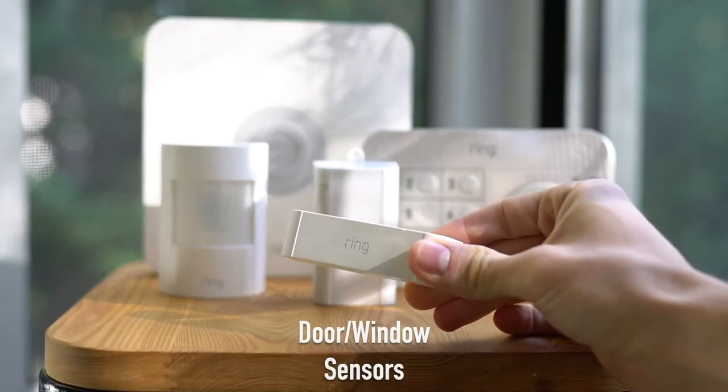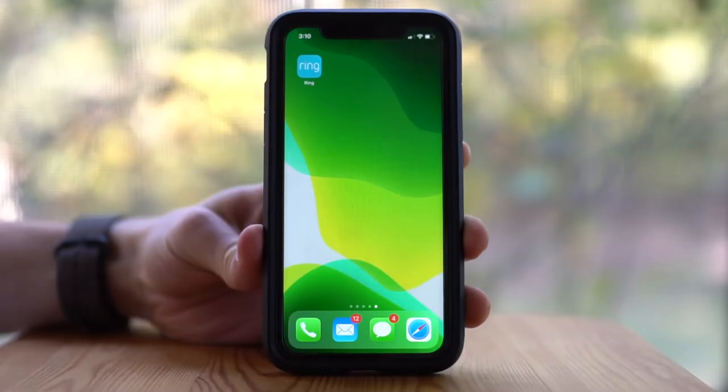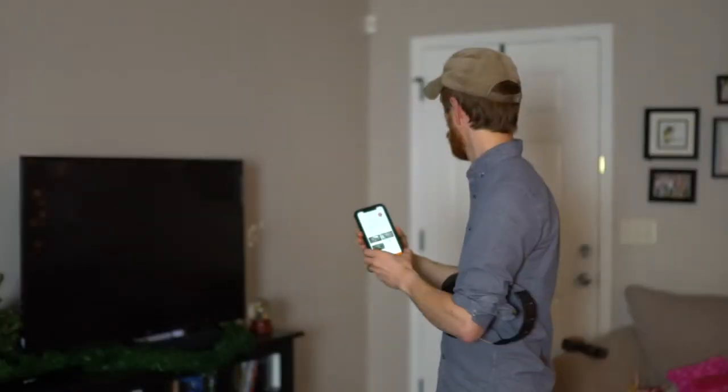The door and window sensors allow you to place them on any door or window, and the Z-Wave extender allows all the items to communicate together. There's an app that allows for full control from within the app, where you can activate the alarm.